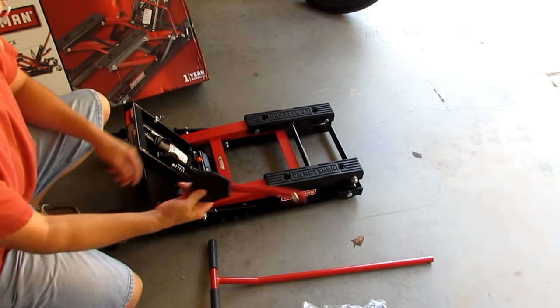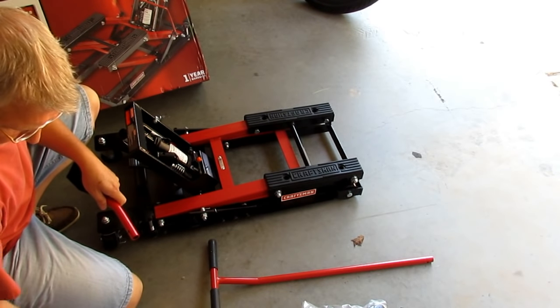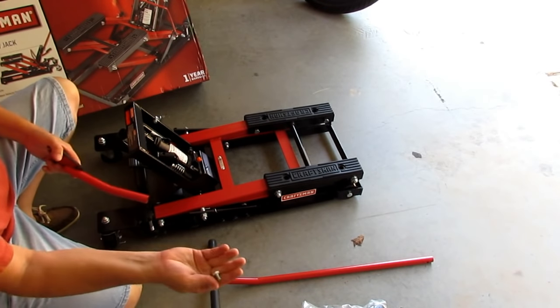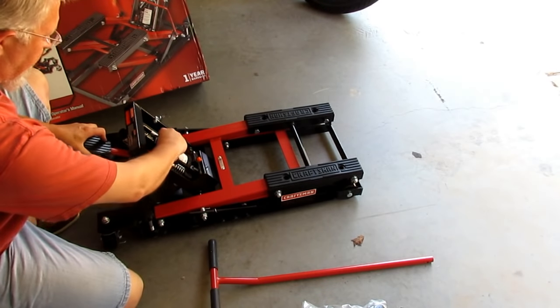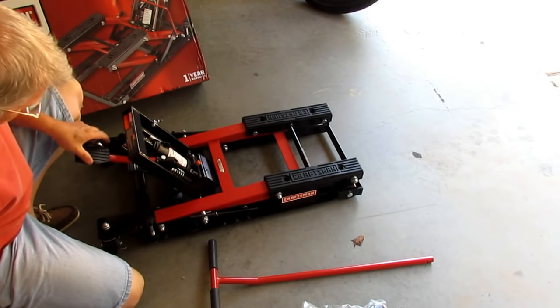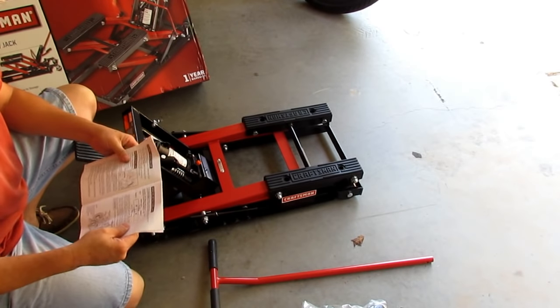Take the foot pedal, remove that bolt, and insert the foot pedal arm into the sleeve of the hydraulic ram, then secure it with an 8x12 hex bolt. Line up the hole — you don't want to over-tighten it and strip the threads, but you do want it secure so it doesn't fall out.